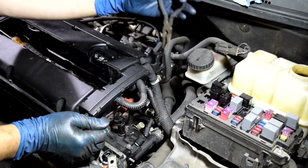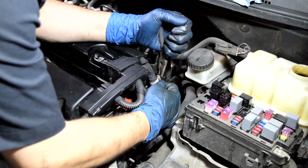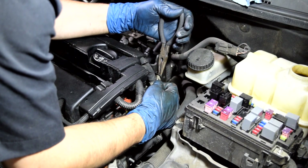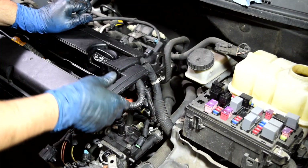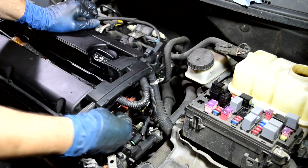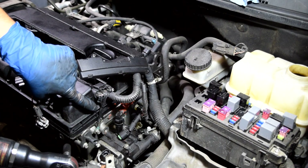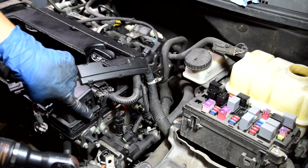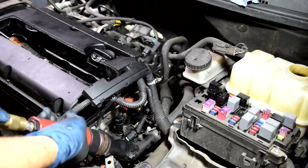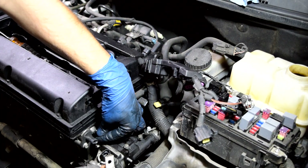We'll use a pair of needle nose pliers to get this wiring harness detached from the bracket. Looks like there's a ground cable attached to this cylinder head through the wiring harness — we're gonna remove that next. These are very important, so make sure you put them back when reassembling. I'll just put it back on the cylinder head so I don't forget.